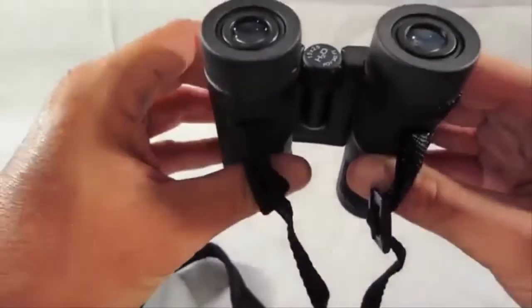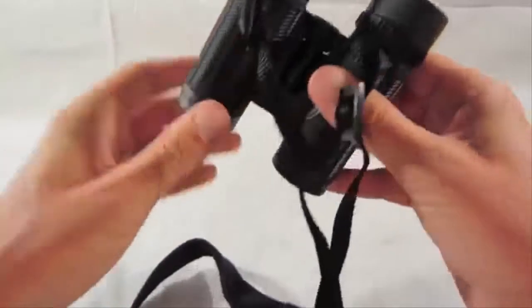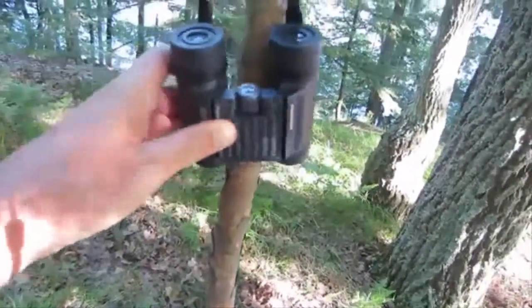They run about between $50 and $75 on Amazon — there will be a link in the description below if you guys are interested in trying them out. I've had a couple weeks to check these out and I'm really happy with them. Five star review.